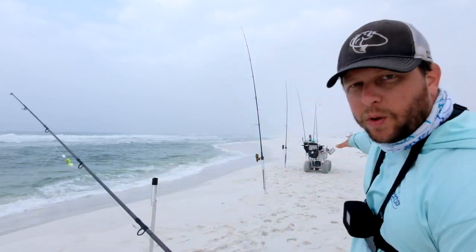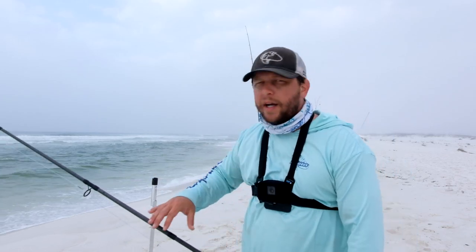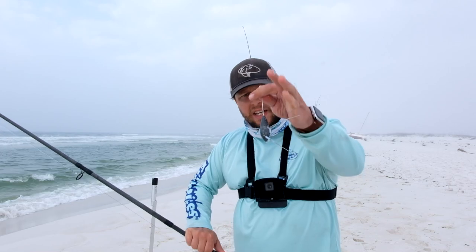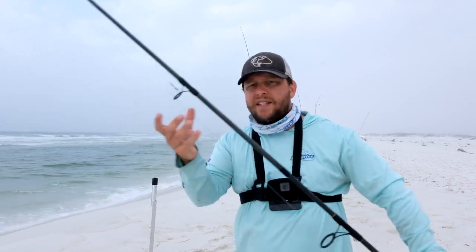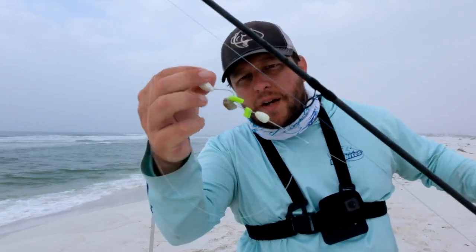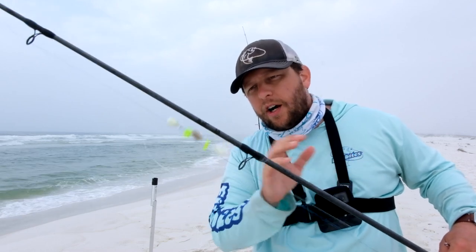We've been here about 30 minutes and I caught that one little black drum. I'm not really digging this spot so we're gonna move. If you're not catching stuff as fast as you want, just move. Having a cart with big wheels helps because you can move real quick. To keep your stuff from getting tangled, reel in your line, take your sinker off the coast lock, attach it to one of your eyes, hook your fishing hooks together, reel out the slack — that way your hooks aren't flying around and getting stuck on all your other rods.